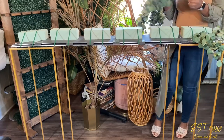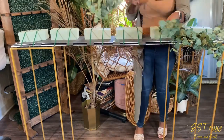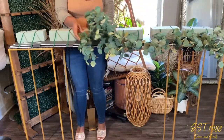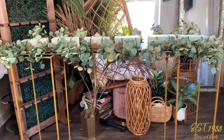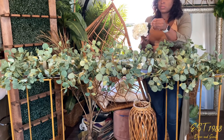Now that our foam is in place, we want to go ahead and start with our greenery. I used about 20 stems of eucalyptus. It's going to look like this when you're all done with it, and then you want to spread it out to make it look nice and full.